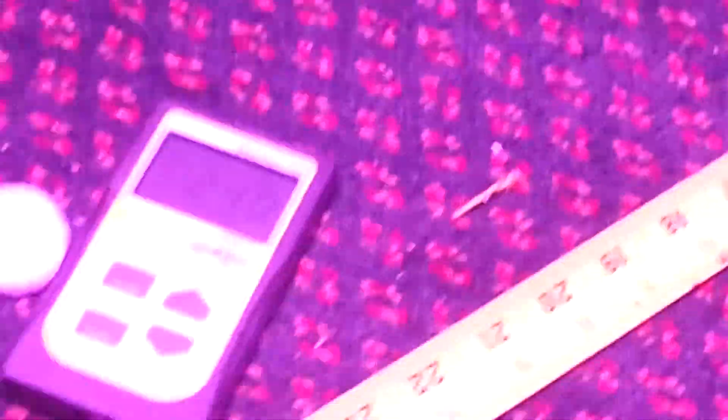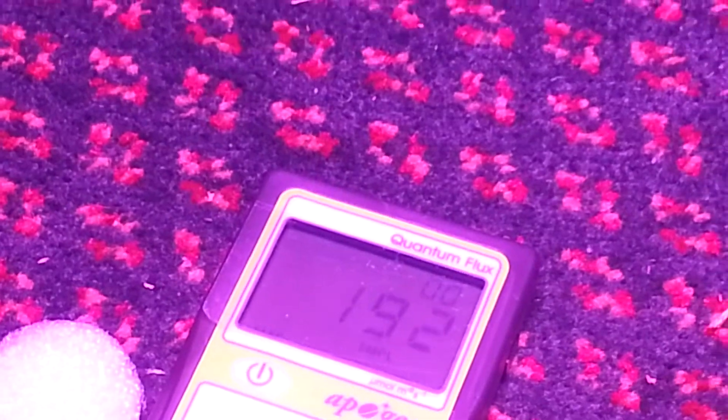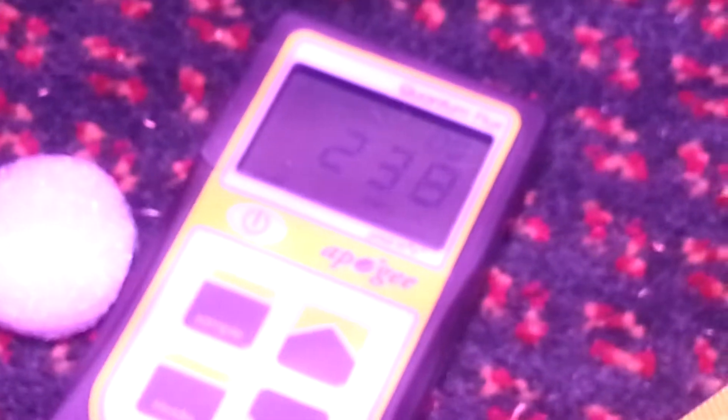Turn them up. The bulb is back, back down to 192. You can run these in veg, run them in flower, different Kelvin colors.